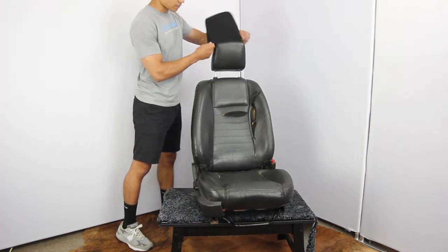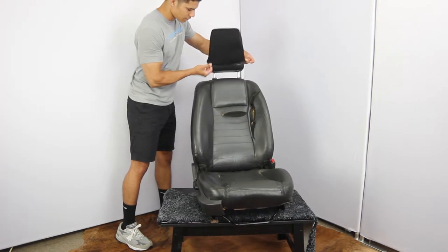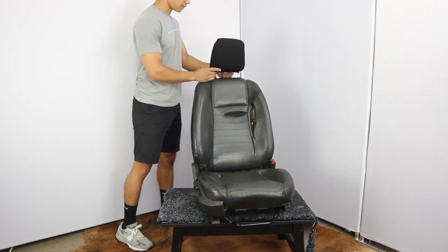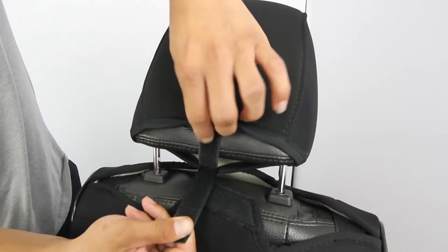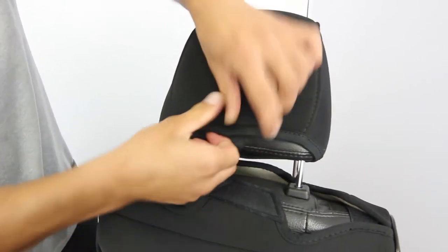The headrest cover just goes right over the headrest — you don't even have to pull off the headrest in this case. There's a small piece of Velcro that's tabbed onto the inside that he would pull out and then attach to the back. That's the headrest taken care of.